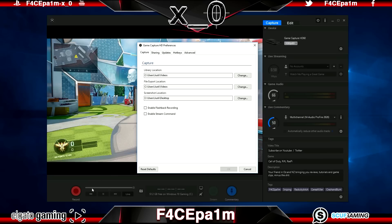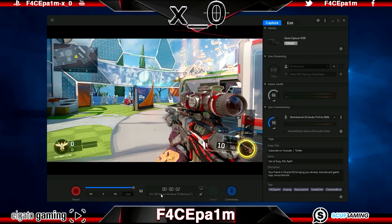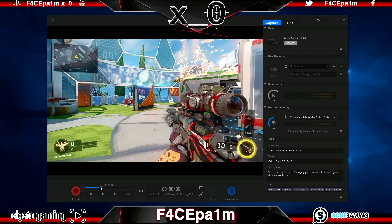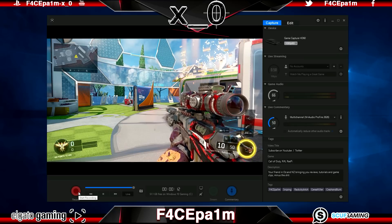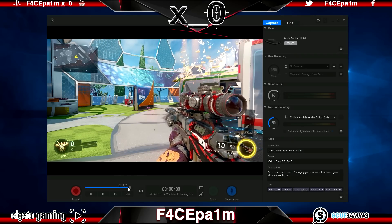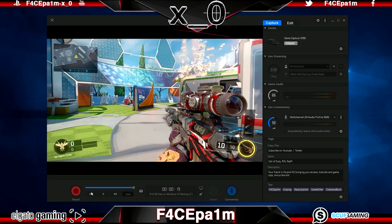See the slider on the bottom of the screen? If you have Enable Flashback Recording checked in the global preferences, the Elgato software is always recording an M2TS clip in the background — you can see a counter showing how long the background recording is and how much hard drive space remains. Once you hit a clip you like, drag the slider back to a point before that clip happened, then hit the red record button once to start capturing from that point, and a second time to complete the capture.